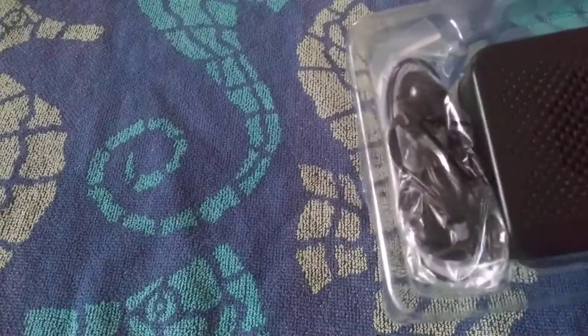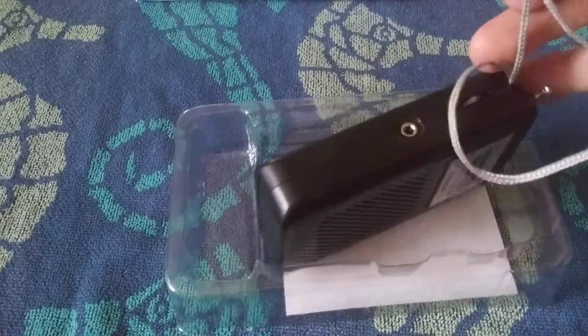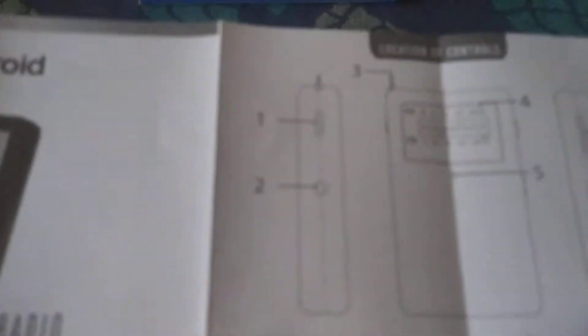All right, let's check this thing out, let's open it up. It comes in a box with a little blister pack. Your cheap earbuds — I couldn't imagine that they're that good. Underneath here we have some instructions, very small. It gives you the instructions, which I wouldn't think you'd really have a lot to learn from.